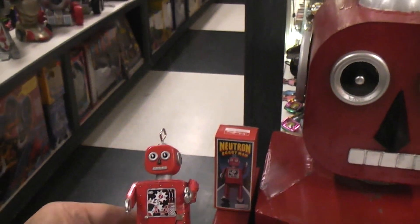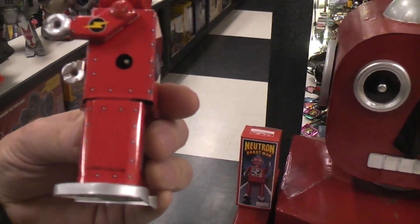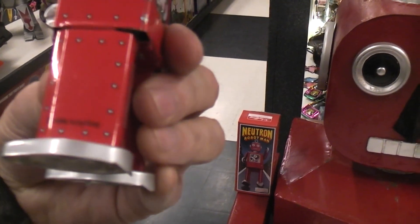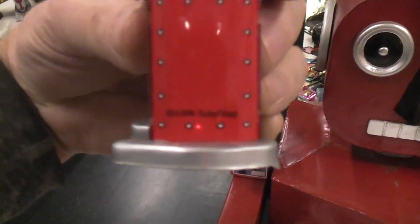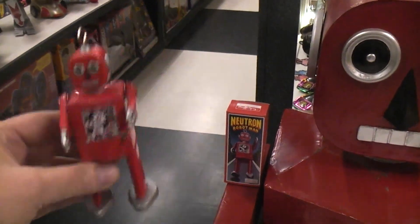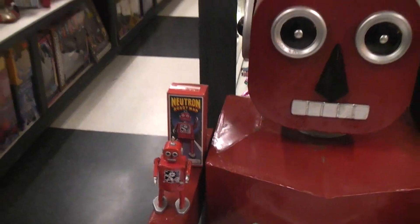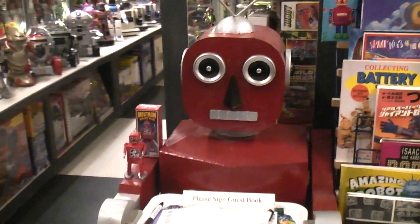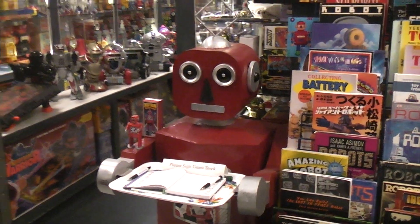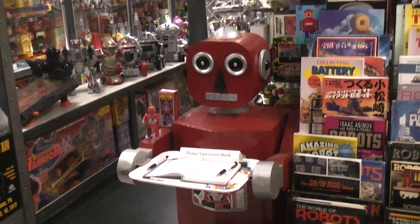When this Neutron robot man first came out — and this is the one that's sold by Schilling, it says 1998 Schilling — I'm sure they were sold without the Schilling box and name, because they were made in China. So that was something that you would see in the shops in Hong Kong, China, all those kind of places. And that little tray was actually part of it.